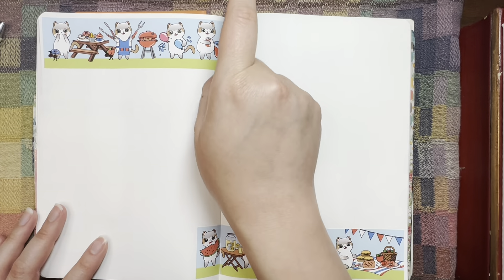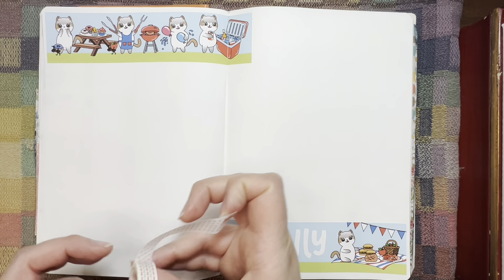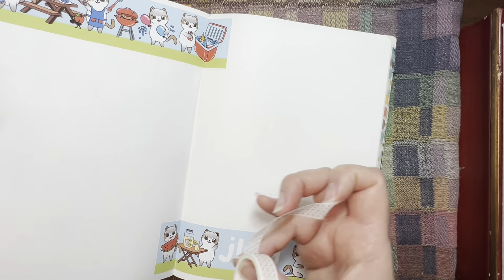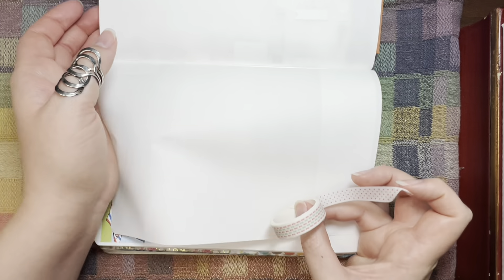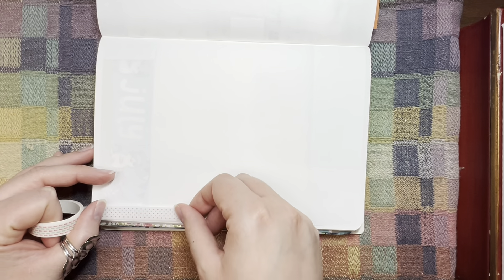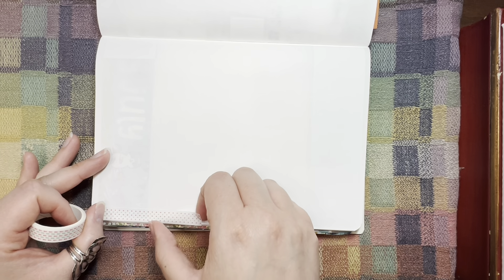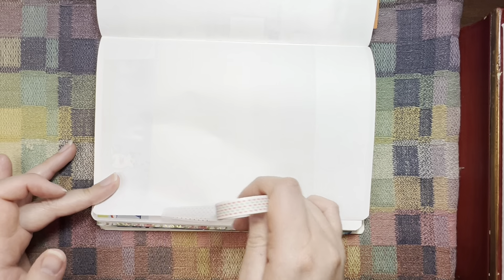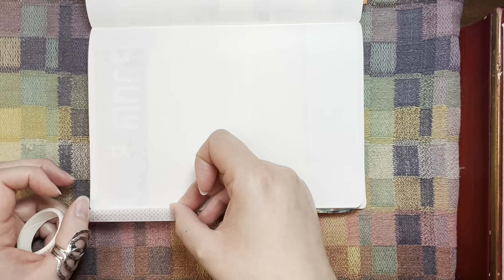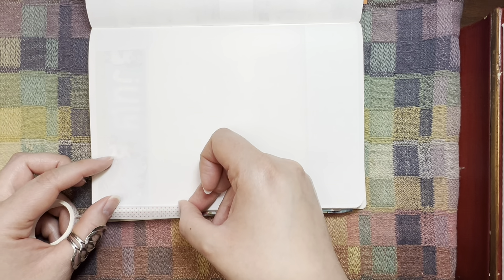This is so cute. So instead of using tabs in here, I've been doing washi tape on the edge — not the whole edge of the page, just part of it. I saw this on Living the Journal Life's channel — she uses washi tape this way.